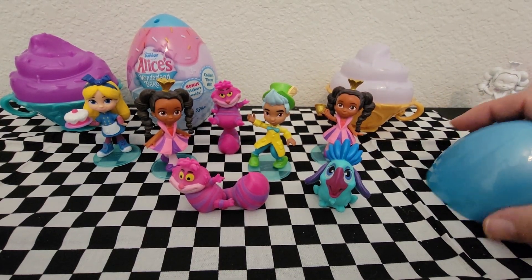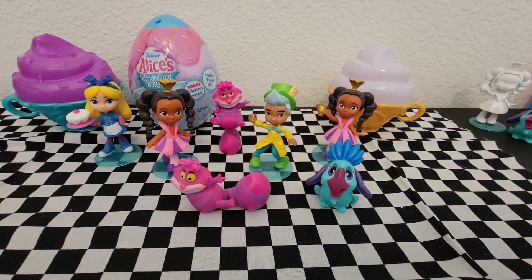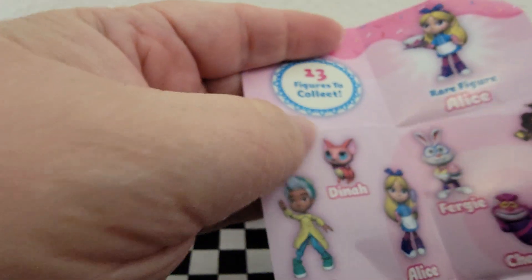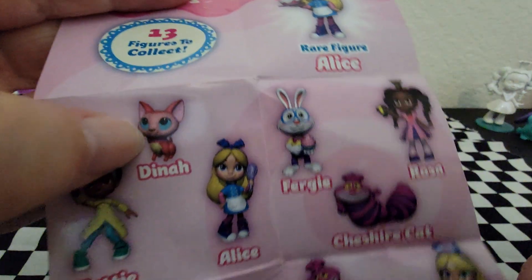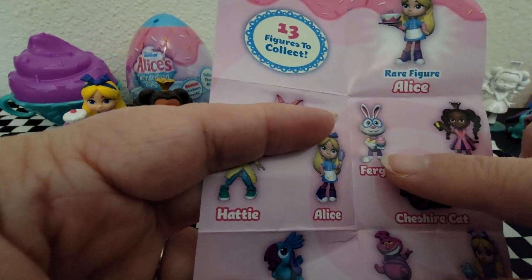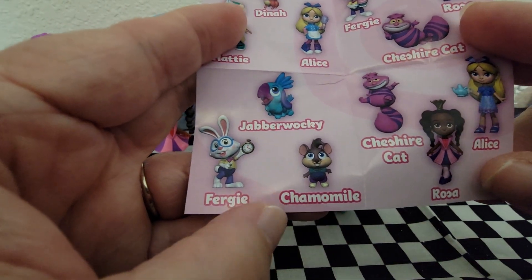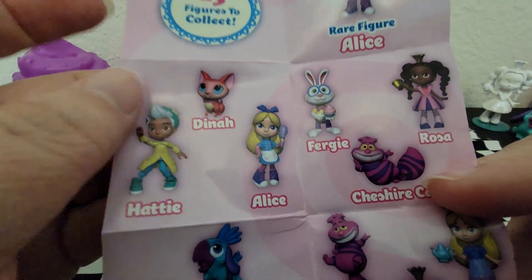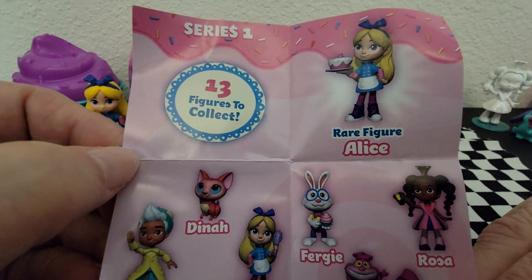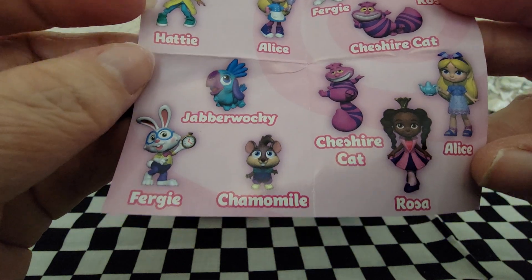I'll put Jabberwocky over to the side and show you the ones we're hoping for. We're hoping for Dinah, we're hoping for Fergie with the cupcake, and we're hoping for Camimo. These are the ones you can get, just in case you haven't seen the other videos.